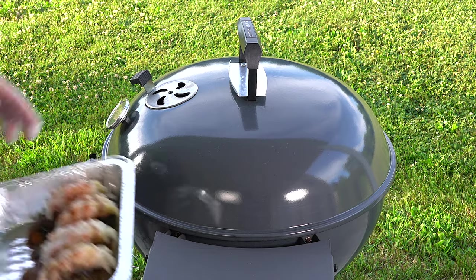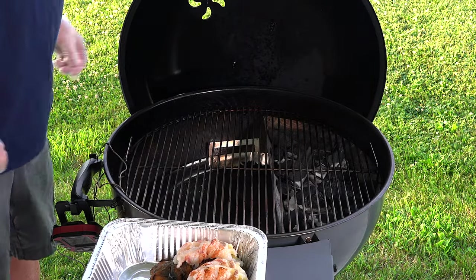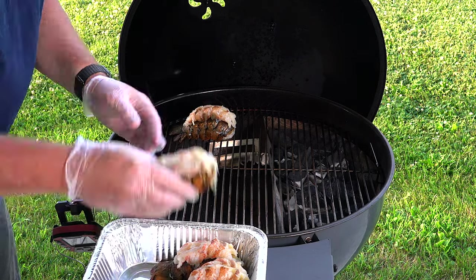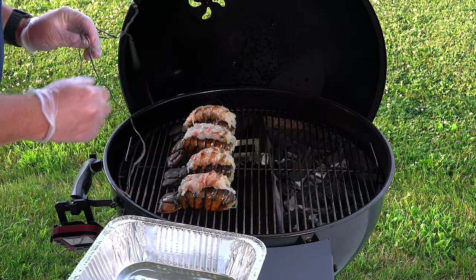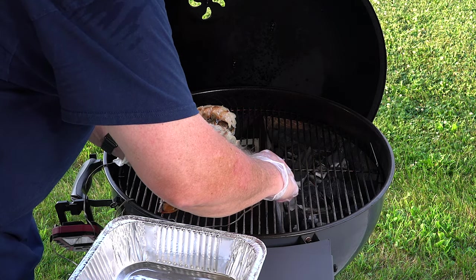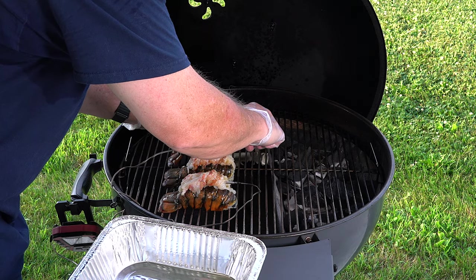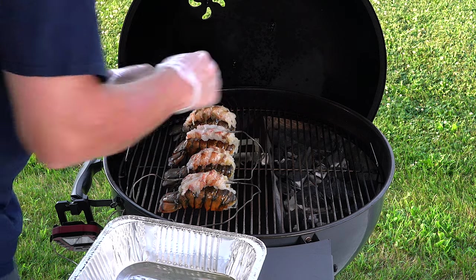All right, let's throw these lobsters on the grill. I had it running about 300 degrees right now and it's rising a little bit. So I'm going to attempt to set these nicely. Probes are ready to go. I'm going to stick two of them just to try to get a general idea on the temp.